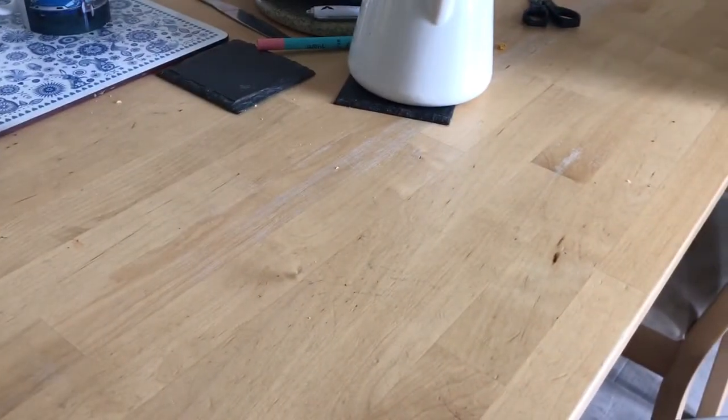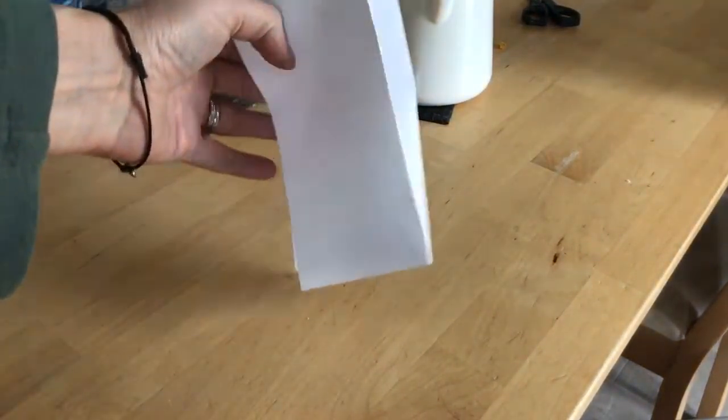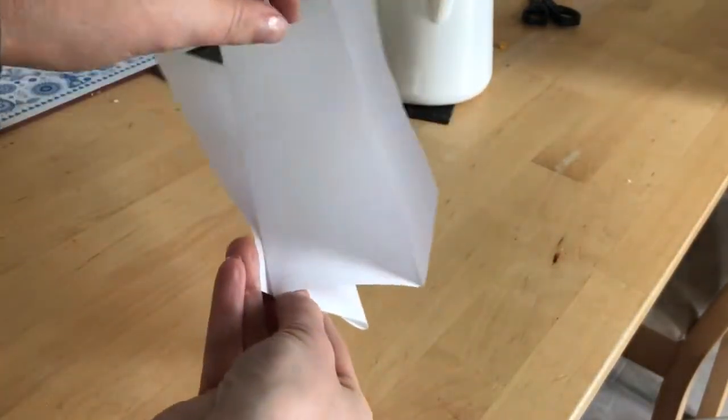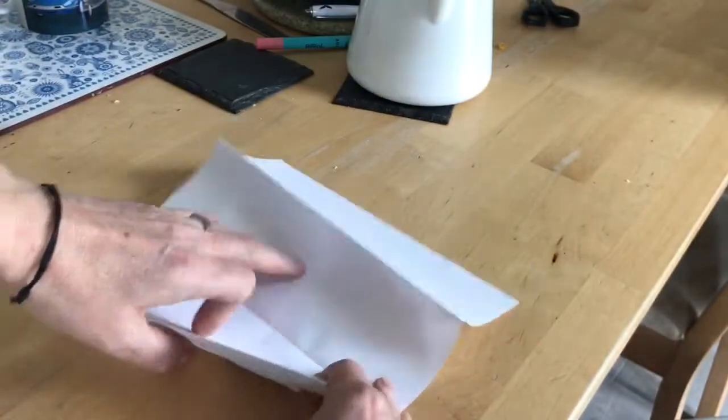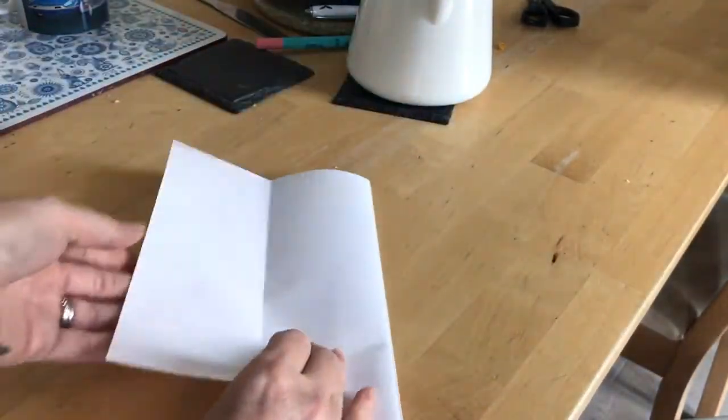To make our Easter bunnies, you want to get a piece of paper folded as if you were making a fan. So you fold it over, then turn your piece of paper and fold on top, flip your paper and turn again. So it's all joined like a fan, can you see?